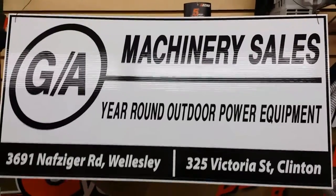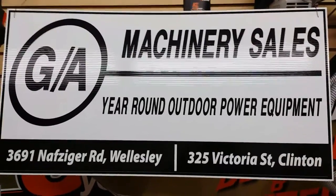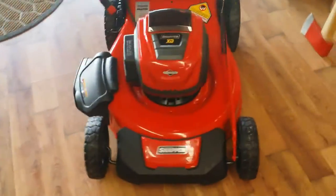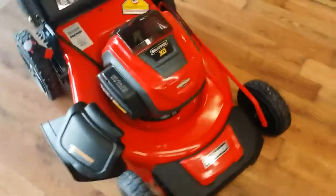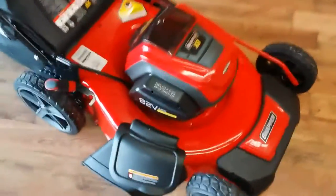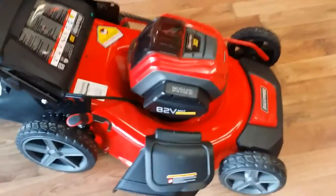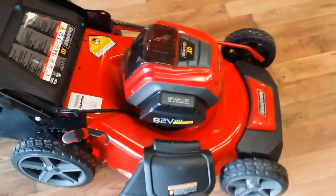Hey there folks, it's Scott here from GA Machinery Sales. I just wanted to show you a brand new product today. It's by Snapper — it's a push mower, but it's battery operated. It has an internal battery and it's an 82-volt battery system.